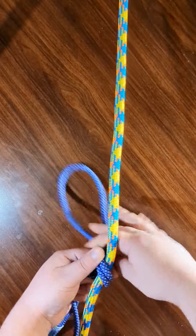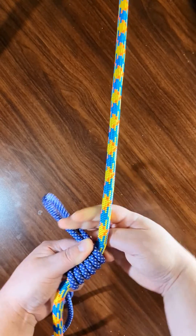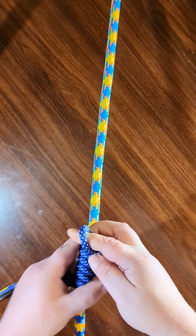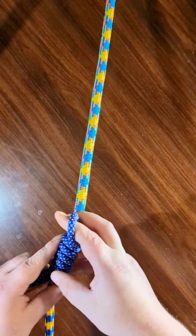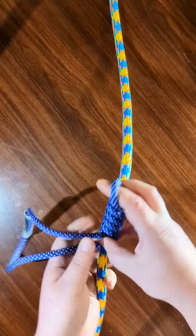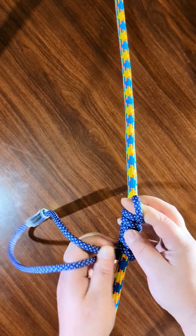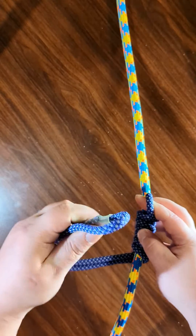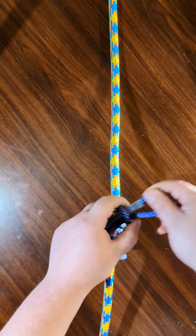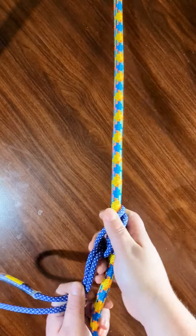Start going around as many times as you need — I'm going to do 4. Once you've gone around your desired amount of times, put the bottom loop through the bottom of the top loop, and then cinch it down.